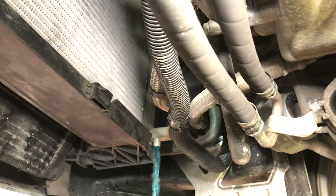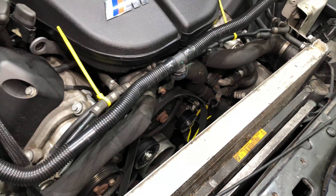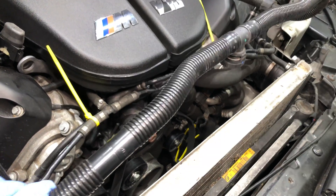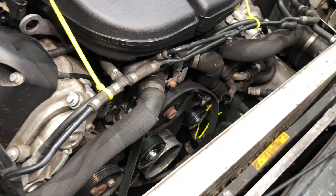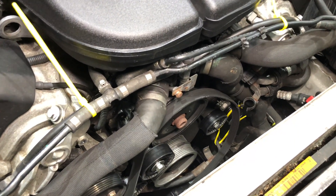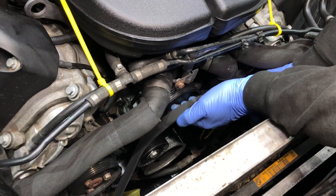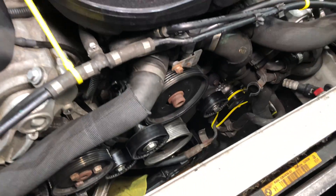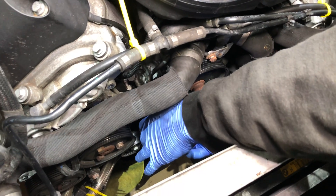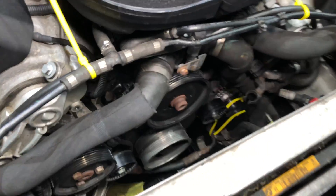After the electric fan is removed we need to take off the secondary air pump distribution rail. Obviously we've unplugged all this — it just lifts off simply and is now out of the way. We then need to take off the drive belt system. Drive belts come off, then the tensioner for the air conditioning and power steering belt system has to be unbolted and removed.